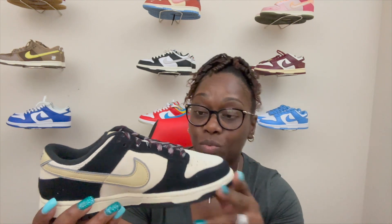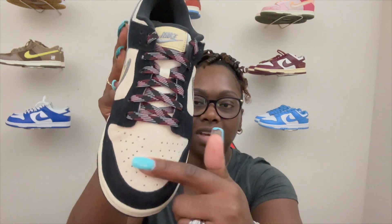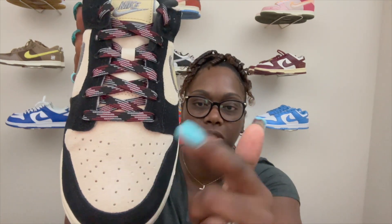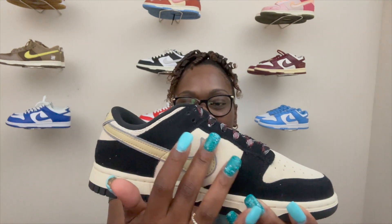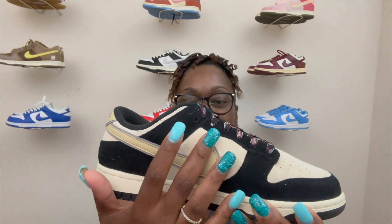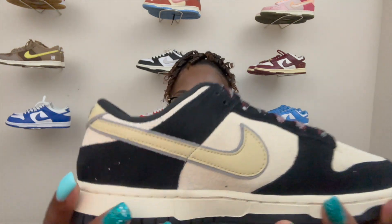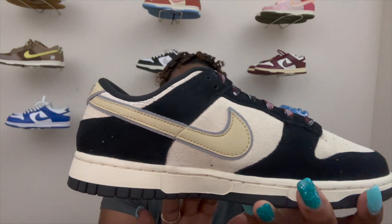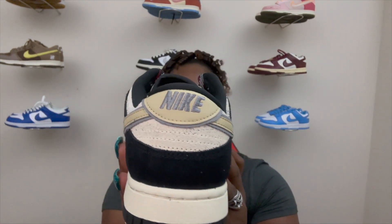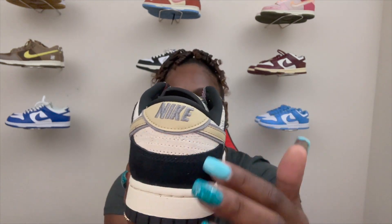It's called Black Suede and I can see why — you've got this all-black suede upper with a nice coconut milk suede going throughout the whole upper. Coconut milk suede right here on top of the toe, black suede on the side of the shoe, and then a nice coconut milk Nike swoosh in leather right here on the side, outlined in a grayish material going around the swoosh — very nice, very clean. Flip to the back of the heel and you've got your Nike in smoke gray stitching, still that nice premium suede in coconut milk and black on the back of the heel.